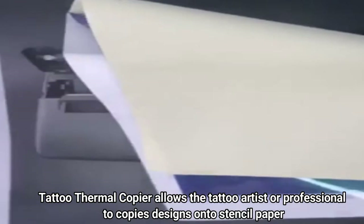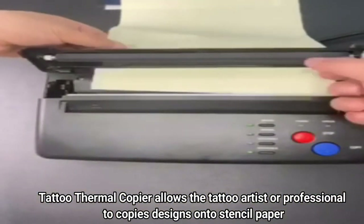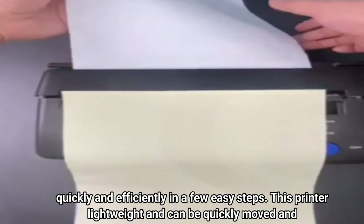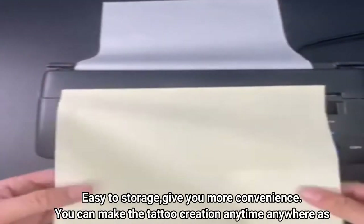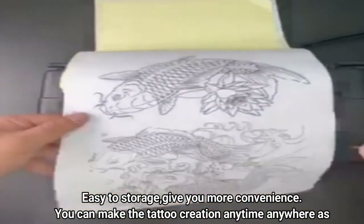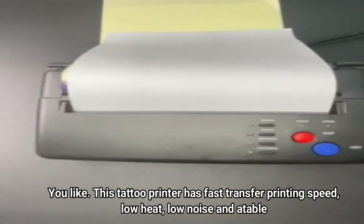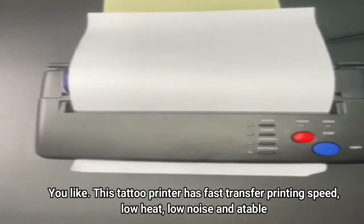Number 2: Black Tattoo Transfer Stencil Machine. This tattoo thermal copier allows the tattoo artist or professional to copy designs onto stencil paper quickly and efficiently in a few easy steps. This printer is lightweight and can be quickly moved and easy to store, giving you more convenience. You can make tattoo creations anytime, anywhere. It has fast transfer printing speed, low heat, and low noise.